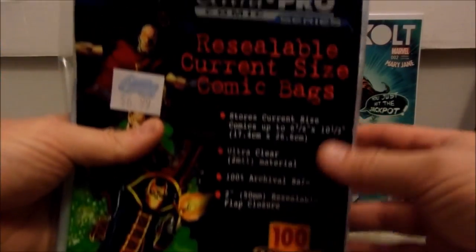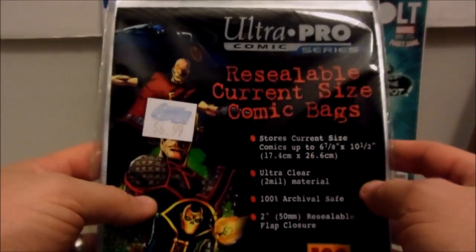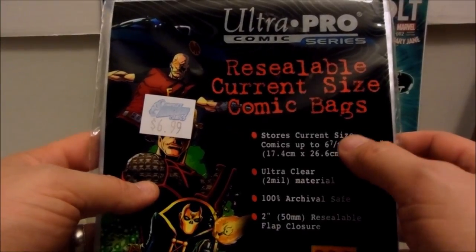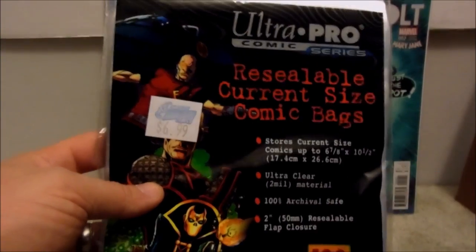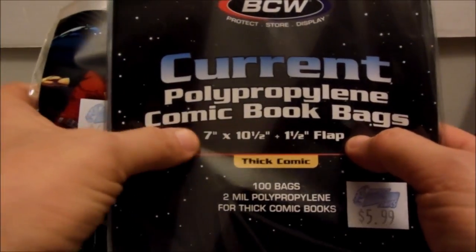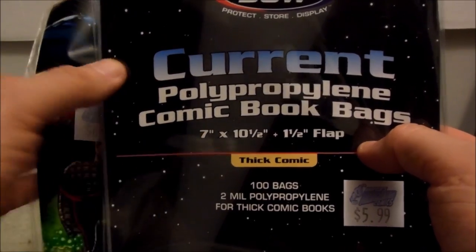This is the first one — this is the one you shouldn't use, and a lot of people use these. If you see here, the store's current size is up to six and seven-eighths inches. Now this other one is the one I use all the time. I bought this one by mistake as I learned the hard way — if you notice, this brand has modern books at seven inches.